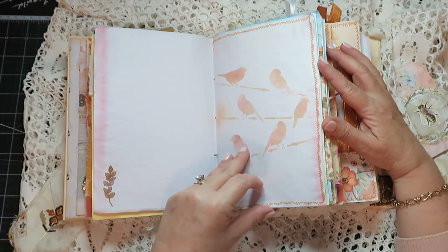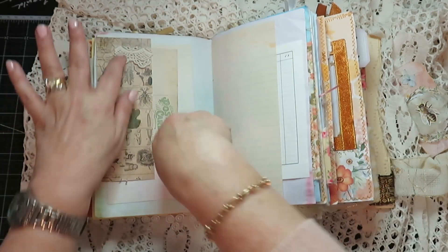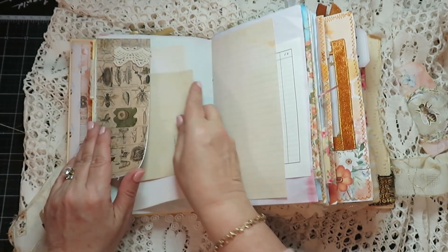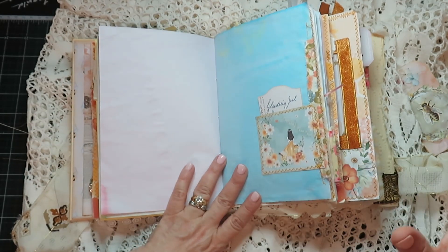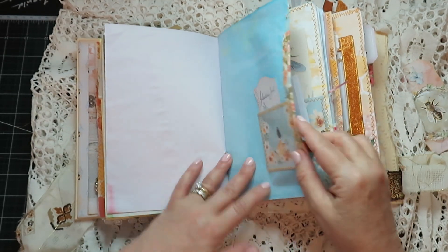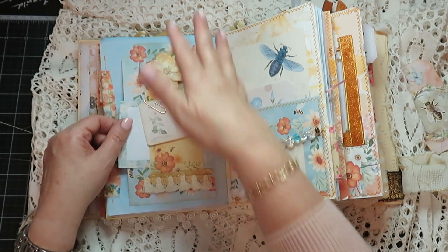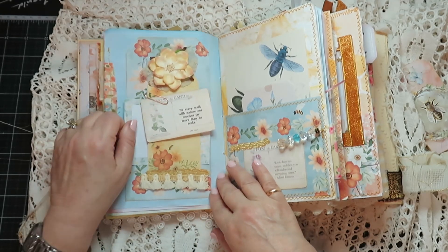Some stenciling, a sticker, and just your usual pages — another Tim Holtz — and here's some writing space. Don't you just love the addition of the blue? That's from Amity Bloom. Small pocket, some fabric. And here is another belly band so something can go in there. There's a card — so it's like a double belly band, using one of the tags from the kit.